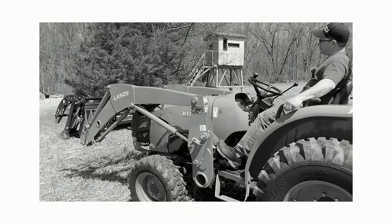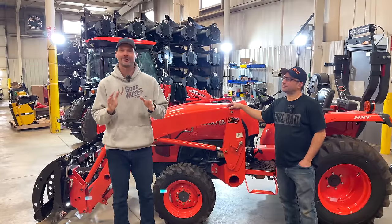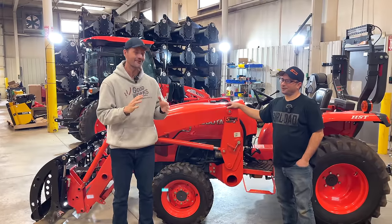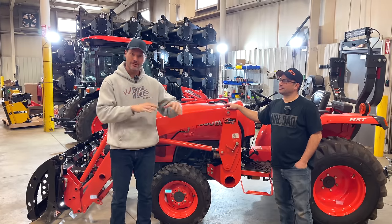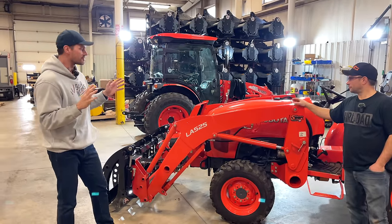And now it is in production. One of a kind to the market - a foot-controlled, electric-free third function. Pretty darn unique. So we're going to show you that installation throughout this video too, but the standard L series is a super popular series of tractor.